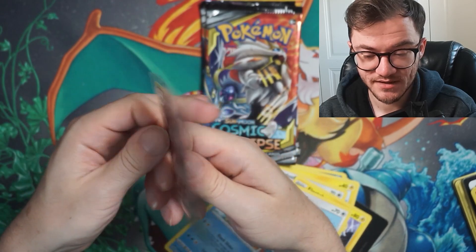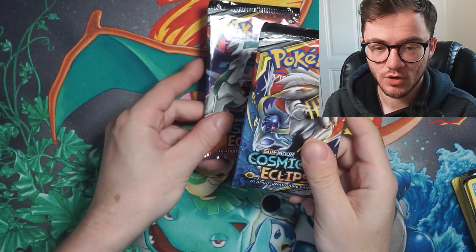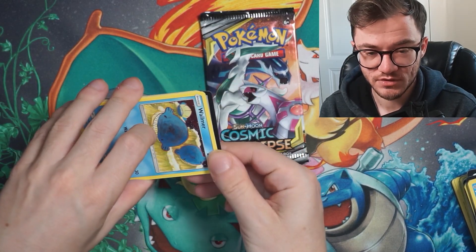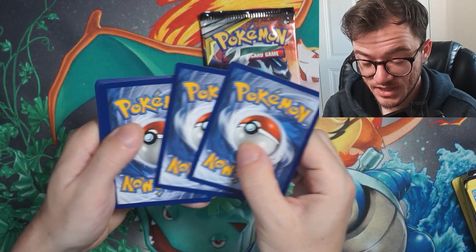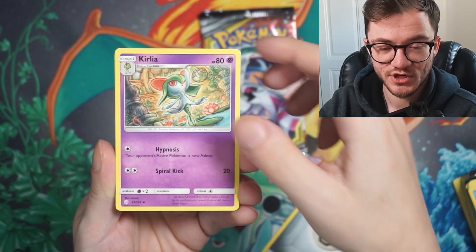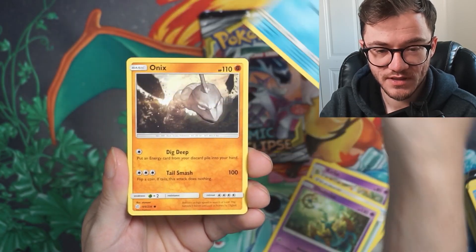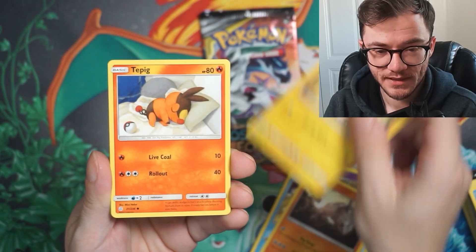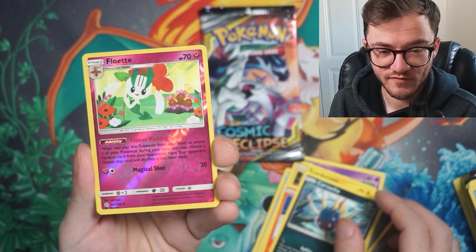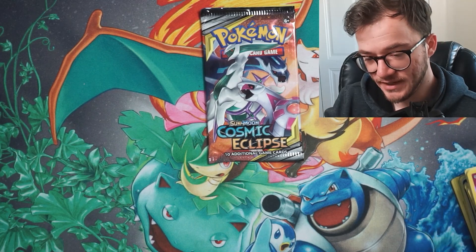That is a nice clean card — really pretty sweet. On to the main event: two Cosmic Eclipse packs! I rarely ever open Cosmic — I've got a sealed booster box I don't really want to open. Code card going out. I absolutely love this set — the Sun and Moon era is an incredibly expensive set as a booster box. Kecleon, Island Challenge Amulet, Ditto, Onix, Togedemaru, Tepig — so cute — and a Kavana. Flowpaw reverse — the Sun and Moon era reverses look really nice. No hit in that pack.